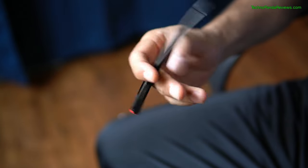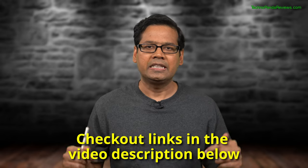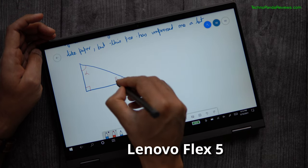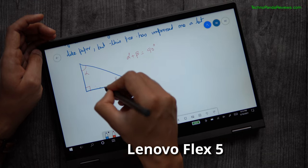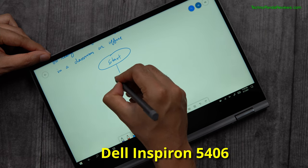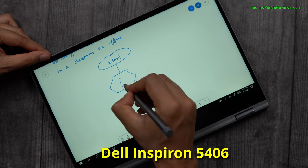I like the fact that Lenovo Flex 5 includes an active stylus pen with the laptop. Unfortunately, the Dell Inspiron 5406 does not include a pen, so you will have to shell out extra money to buy Dell's official active stylus or a compatible third-party pen — I have linked these pens in the description below. I have extensively used both laptops for note-taking, sketching, and digital art. They both offer good accuracy, latency, and palm rejection, and both pens offer various levels of pressure sensitivity coupled with low screen latency. Personally, I prefer Lenovo's note-taking experience, largely because I get better palm rejection on the Lenovo Flex 5. This is a close round, but I'm awarding it to Lenovo Flex 5 — scores are now tied at 1-all after round 2.